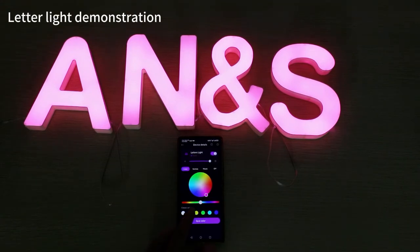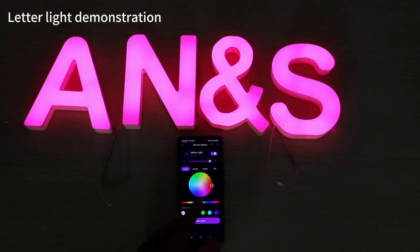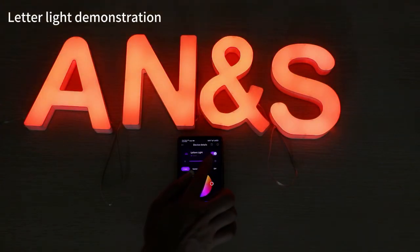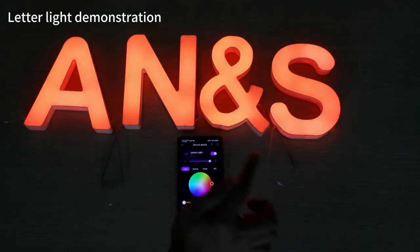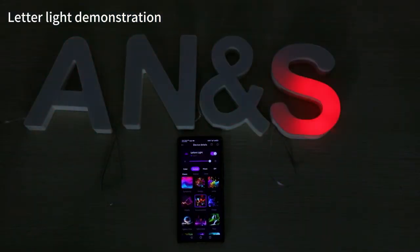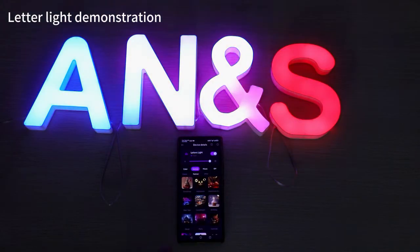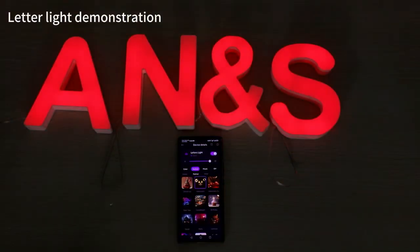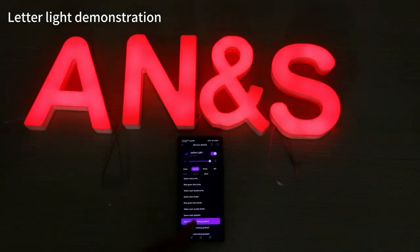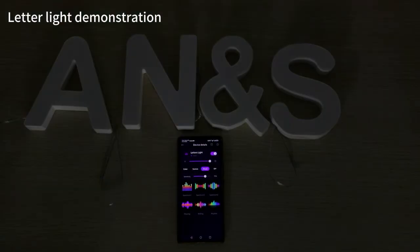Demonstrating the use of letter lights as an example. Color selection mode. More dynamic effects. Music rhythm mode.